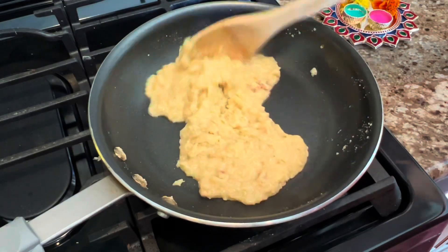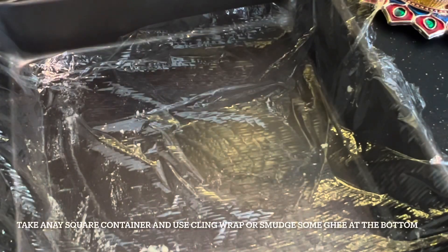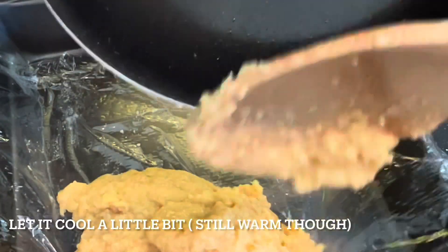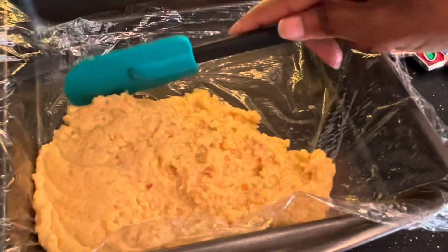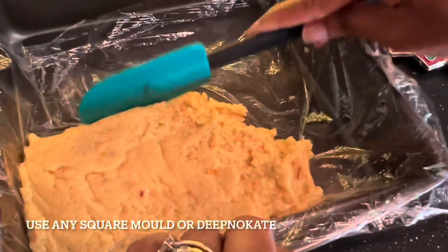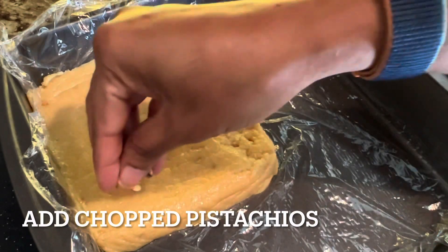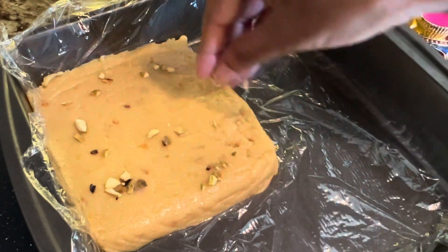It's smelling so good! As you can see, I have a square tray with cellophane lined on it. I'm going to pour this in like this, in a square. Then I'm going to add a little bit of dry fruit — I'm using pistachios here, just a little bit.